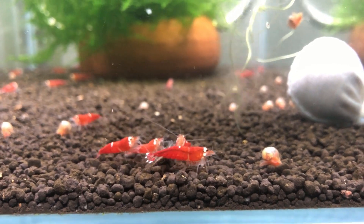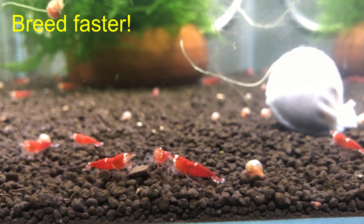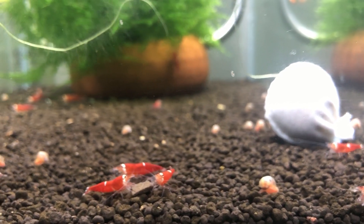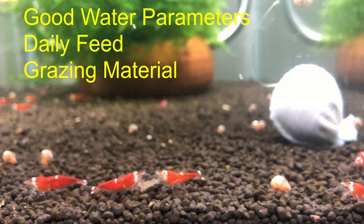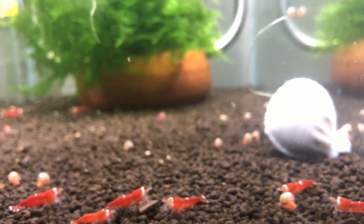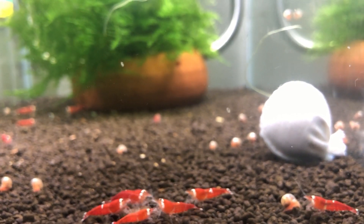This update is to provide visibility on how to actually get your shrimp to breed much faster than usual. The most important points are that you need good water parameters, sufficient food, and then just leave them to do their thing. Make sure the conditions are met and they will generally breed.